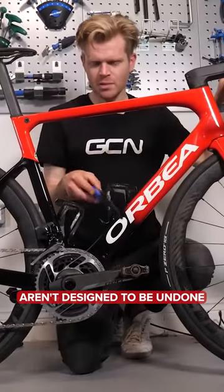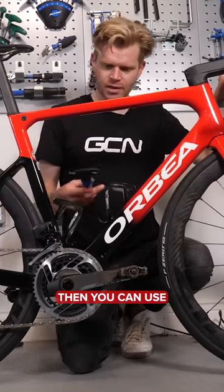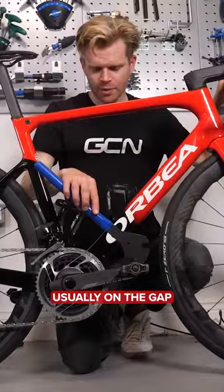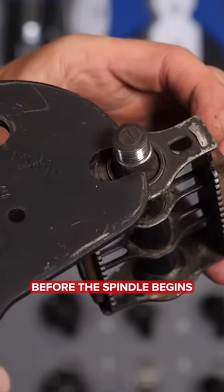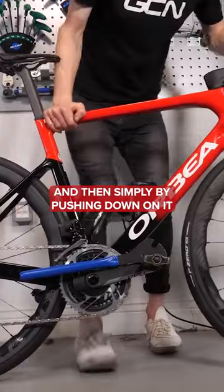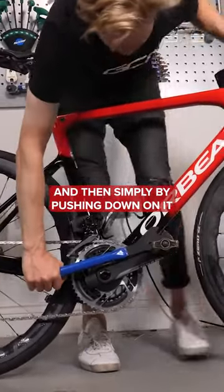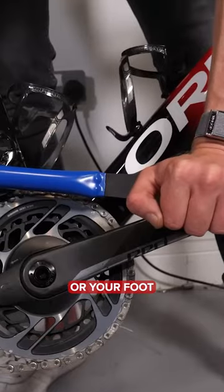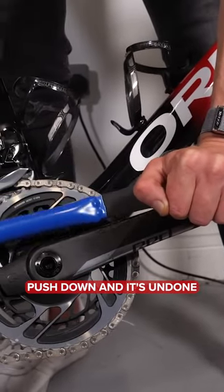If your pedals aren't designed to be undone with an Allen wrench, then you can use a pedal spanner — usually on the gap just on the outside of the pedal before the spindle begins — and then simply by pushing down on it. Again, you can put force through the pedal either with your hand or your foot. Push down and it's undone.